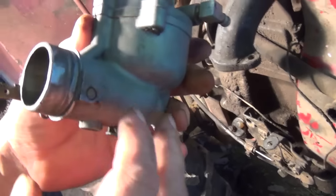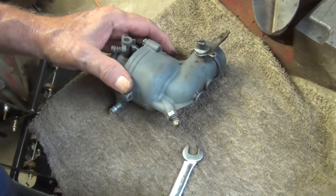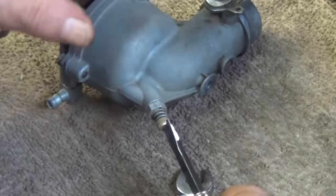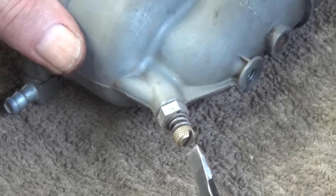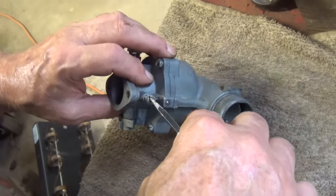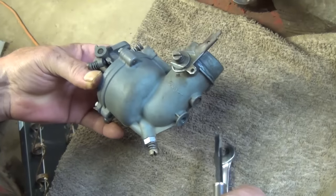Now we can go in here. What you can do is run this in, get a screwdriver, and mark right here — or mark the screwdriver — and run it in as far as it'll go and count how many turns it is. That way you'll know. Do the same thing here: run it in, count, then run it back out, and you'll be somewhere in the ballpark.